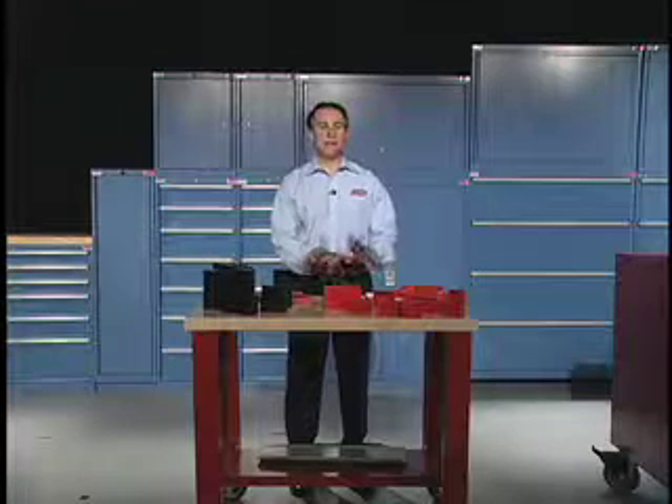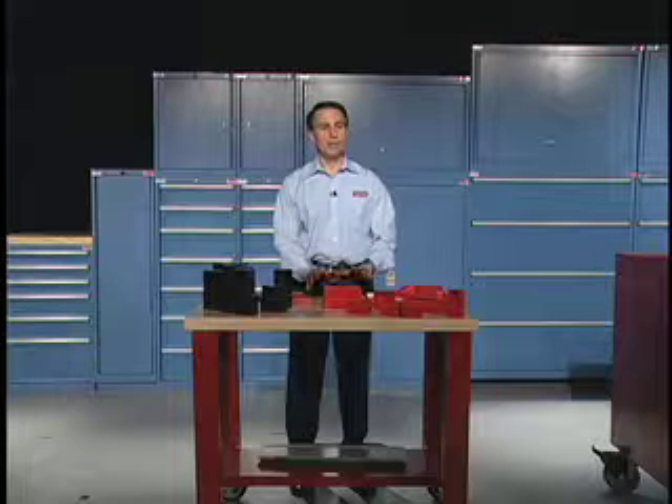Lista makes the best cabinet and metal in the industry. Heavy duty steel, 440 pound capacity per drawer.